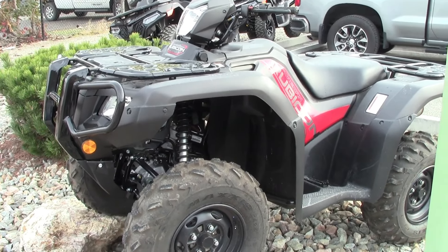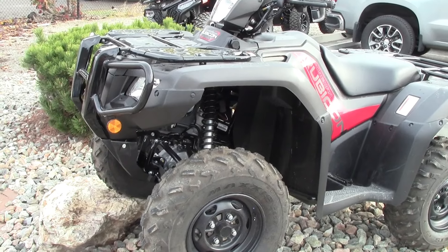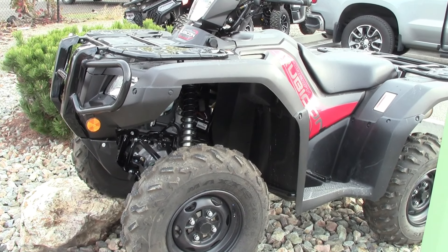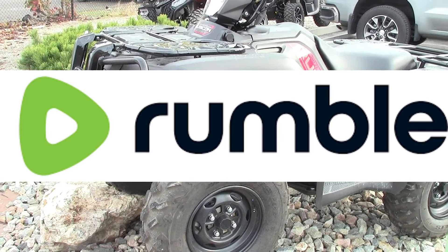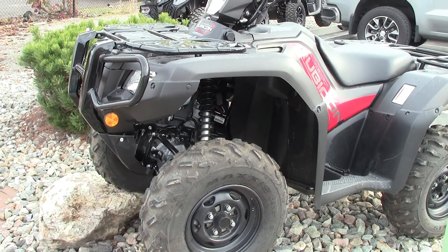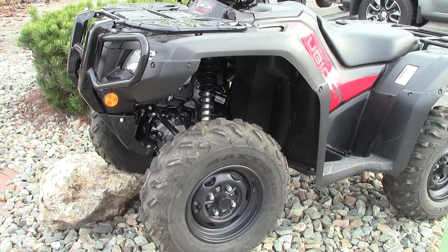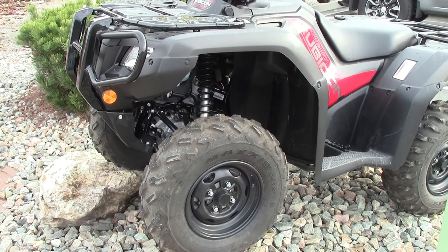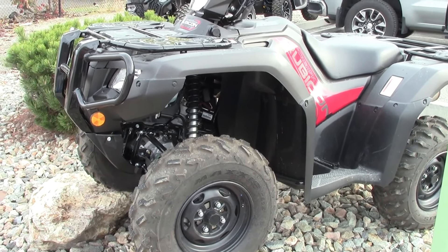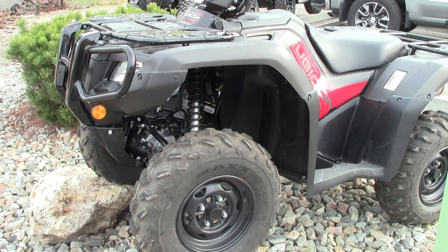That's another episode of Canadian Quads Review. Thank you so much for watching. Come on down to Kelowna Power Sports in Kelowna, BC — they've got lots to choose from and great people to deal with. I'm also in the process of switching over to Rumble — the channel is called CQ Review over there, come say hi. Please like and subscribe on both platforms, and we'll see you guys on the next one. Thank you so much for watching.